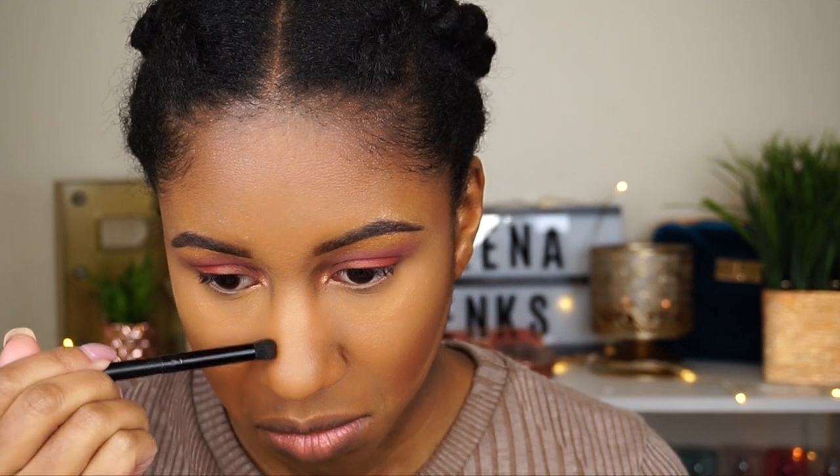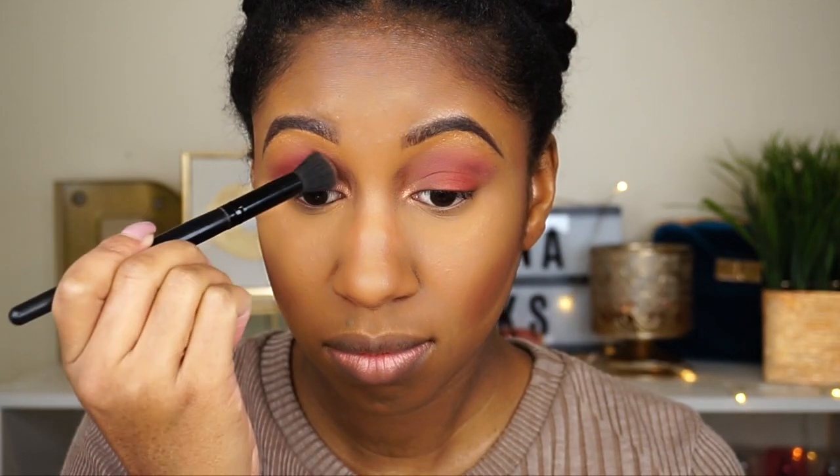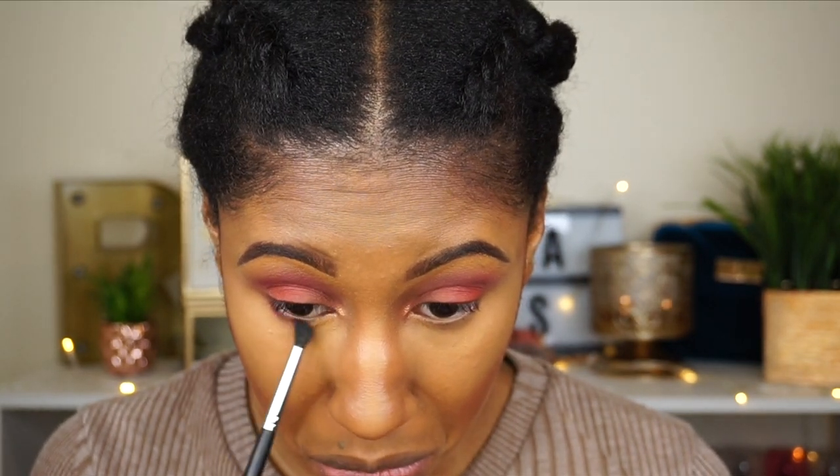To clean up the contour, I'm taking this Morphe blender and cutting in that crease to make it a bit sharper. Before I forget, I'm going back to my Fenty Beauty Matchsticks to contour my nose — I always forget this step. I'm using the ELF concealer brush for that. Specifically for my nose contour, I like using the NYX Matte Bronzer to set the contour — it's the perfect shade, not too warm, just neutral. To finish off the eyes, I went back to the color Spoiled to shade under the eye.